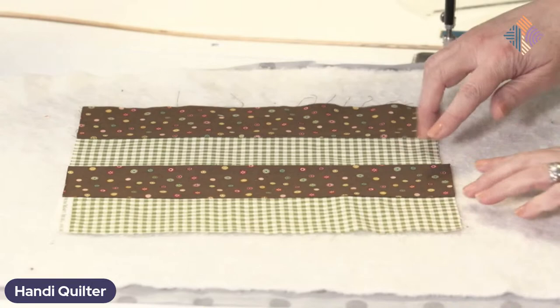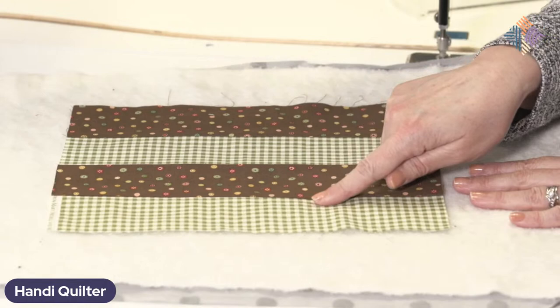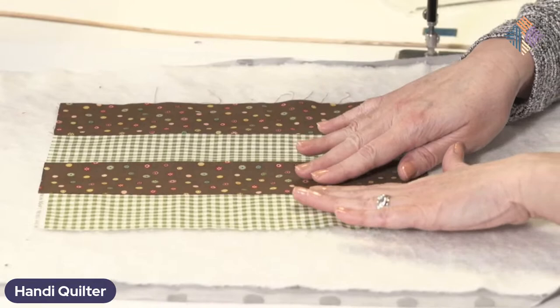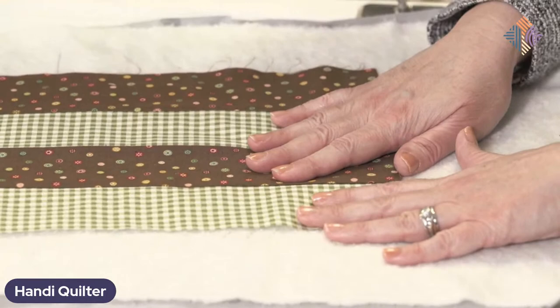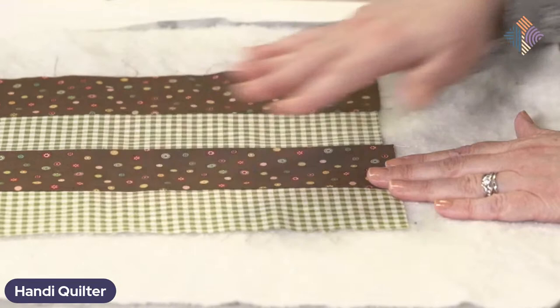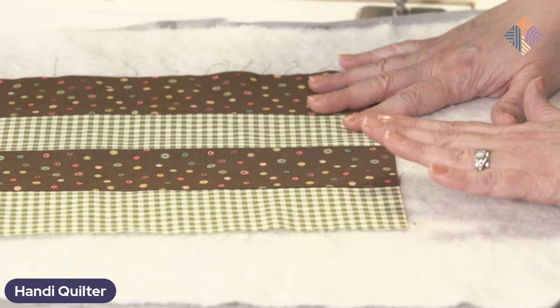When I'm talking about stitching in the ditch, I want to stay right alongside the edge of the piecing. When you press your fabric to one side, one side ends up a little higher than the other, and that lower side is where I want to do my stitch in the ditch. I actually hold my fabric open just a little bit so that as I'm stitching, the stitch line goes right where I want. When the fabric relaxes, it covers that stitching — it just really blends in and kind of disappears.